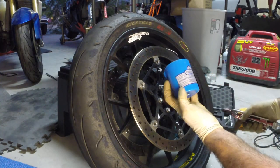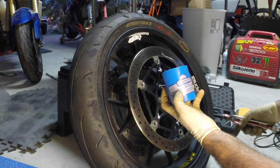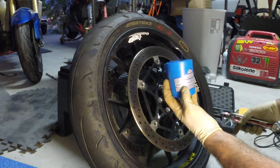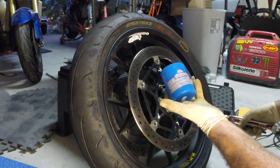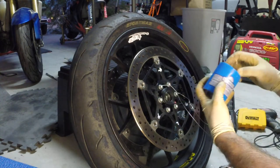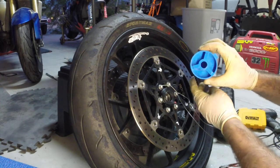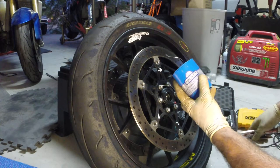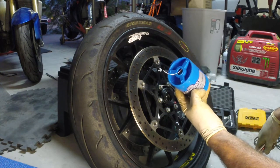I picked up a big spool — this is 32-thousandth diameter aircraft stainless steel safety wire. It's a huge spool, sold by weight. This is one solid pound and there's a lot inside. I got this on Amazon for like $20-30.